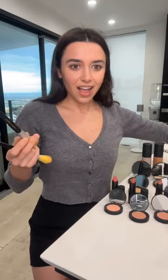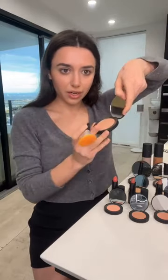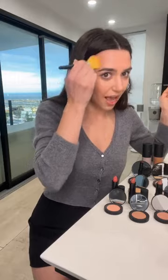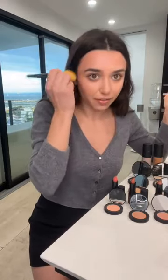Going in with some bronzer — we're building the base for this buildable look. I'll teach you how to go even darker with the eyes for a day-to-night look. Don't go too crazy with bronzer; make sure you're looking in the mirror. I use this bronzer all the time especially in summer because I don't like getting my face tan — I use it to give me a natural glow.